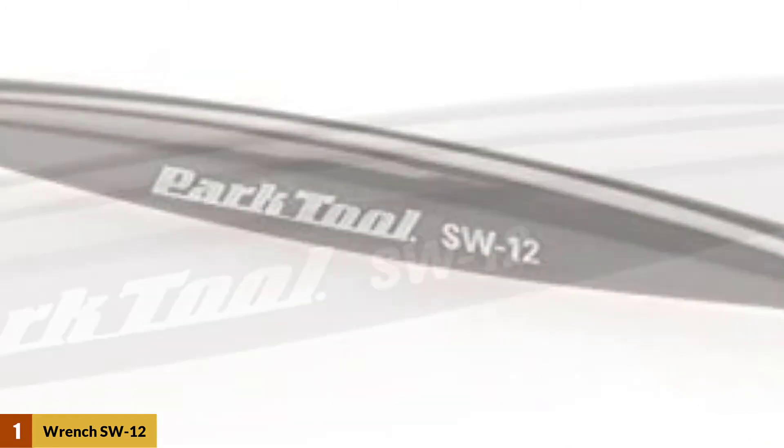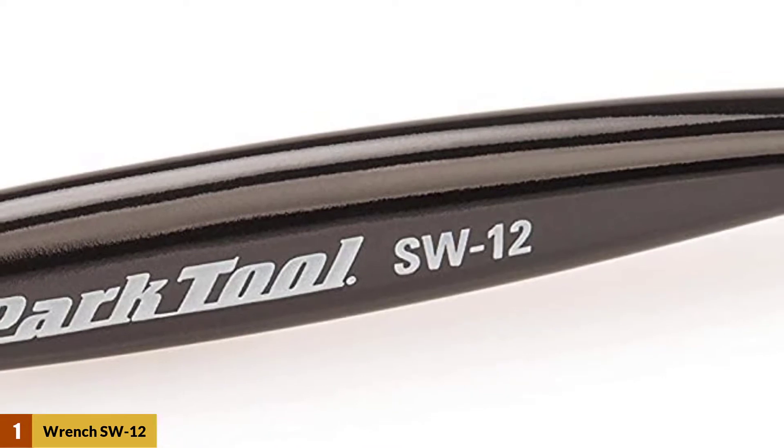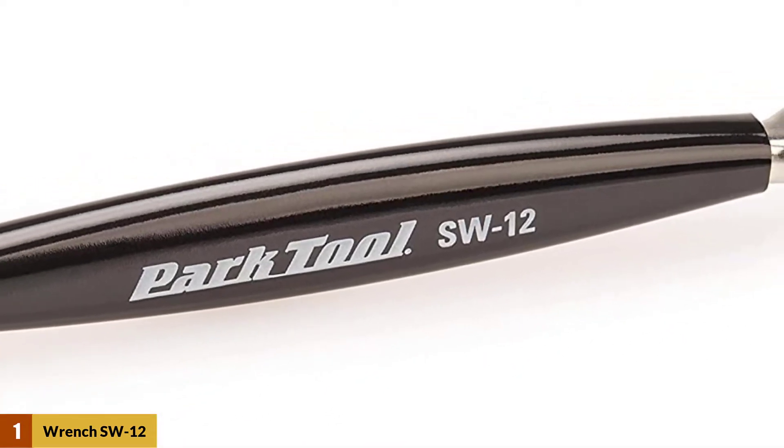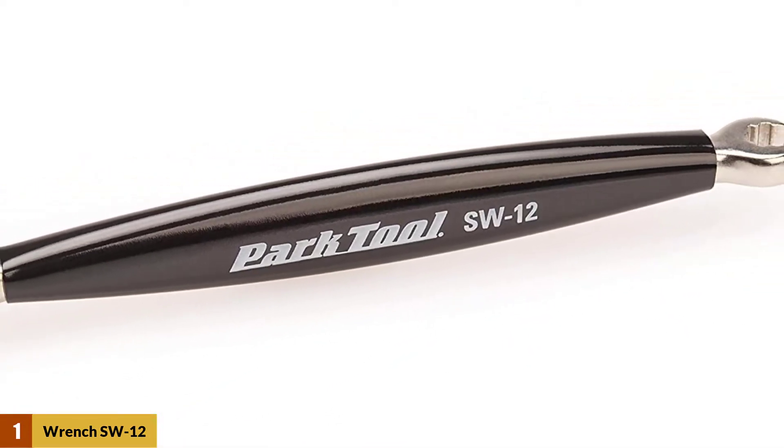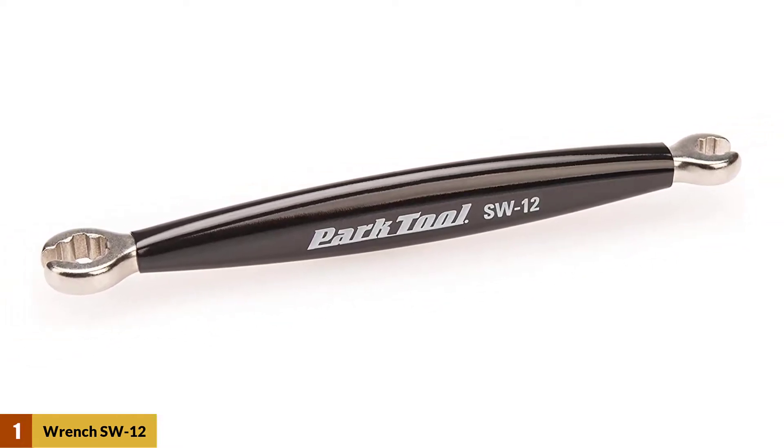A two-sided spoke wrench designed for Mavic wheelsets. The long handle provides good leverage for stubborn spoke nipples. Fits both Mavic 7-spline 6.4mm outer diameter and 6-spline 9mm outer diameter Mavic nipples.